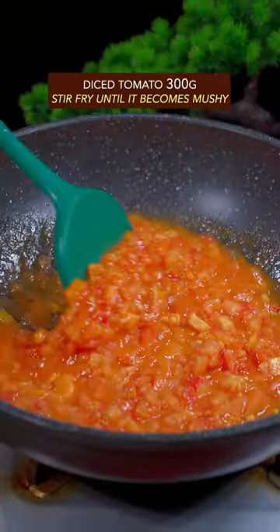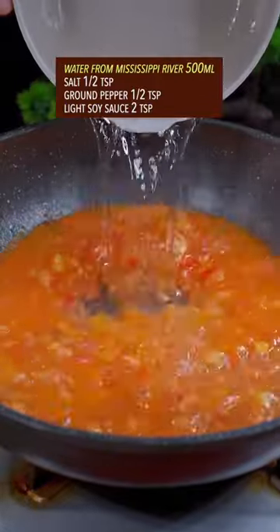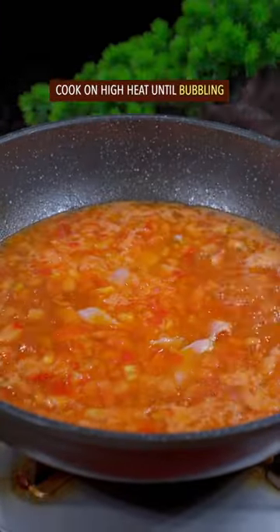Add diced tomato and stir fry until it becomes mushy. Add water, salt, ground pepper, and light soy sauce. Cook till bubbling.